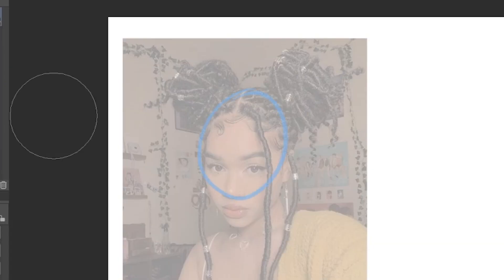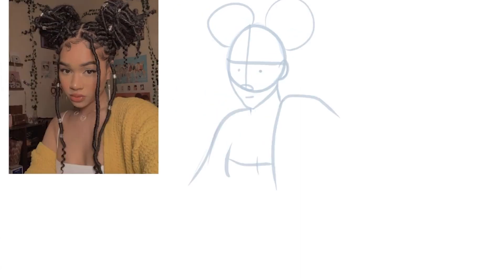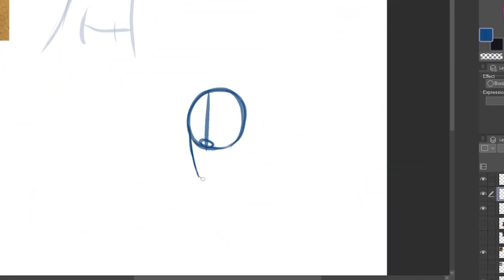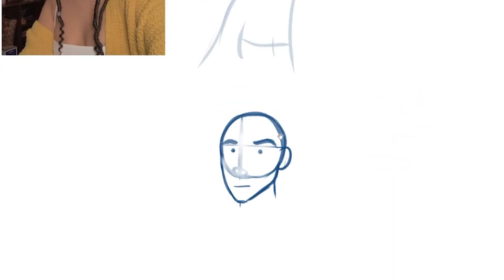We're not tracing the actual reference photo — we're going to trace those guidelines. Draw the circle in for the head, draw the brow line and the center line, but trace it over the reference photo. Add any other guidelines that you need and now you have this second reference. This is a lot easier and less intimidating to draw. You can draw separately those guidelines and see how the rest of the actual reference photo associates with them. This helps you be more accurate and less intimidated.